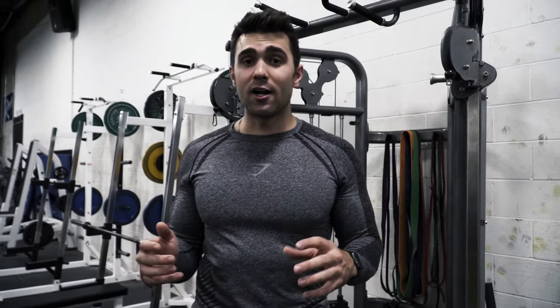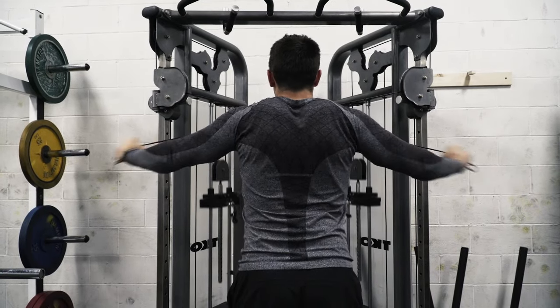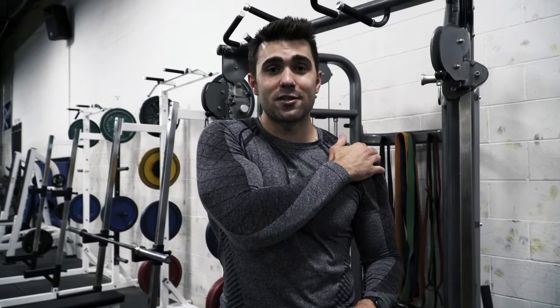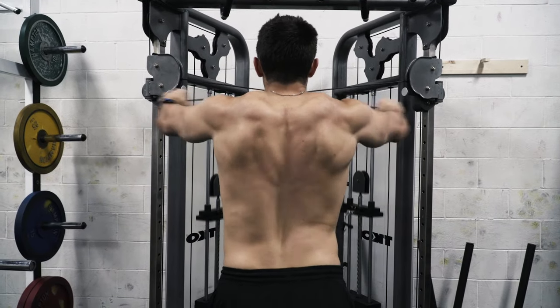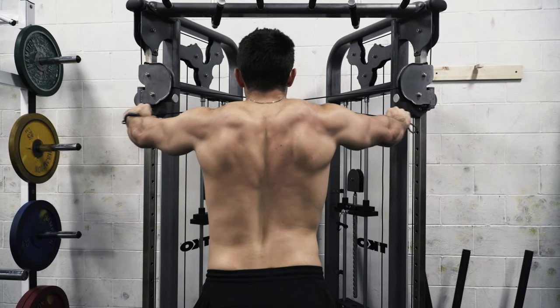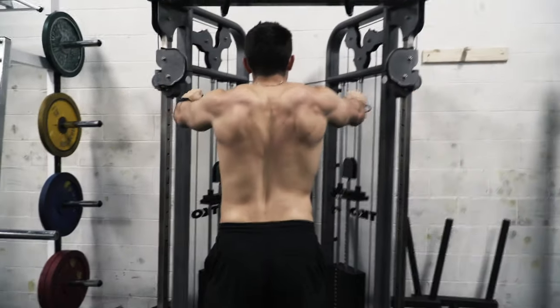What you want to avoid is coming too low — this is going to involve your lats and is not what you want at all. The second thing to avoid is a bend in the elbow, as you can see this is completely wrong. Instead, stay in line with your shoulders, focusing on squeezing those rear delt muscles. Go nice and controlled, and a big tip is to go for a two-second negative — this will help you force a good mind-muscle connection, make sure you're working the right muscles, and avoid those first two mistakes. Pull to your rear delt, get a good squeeze, one, two, and hit it again.